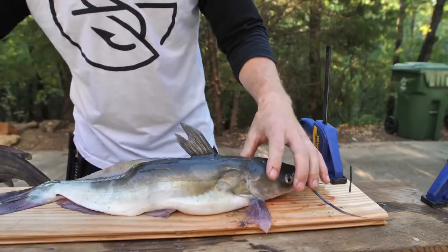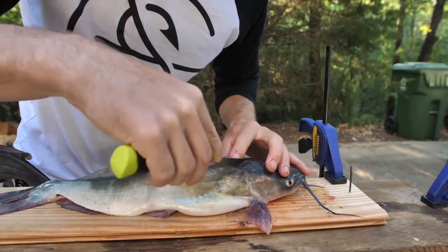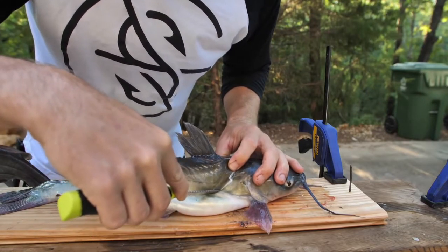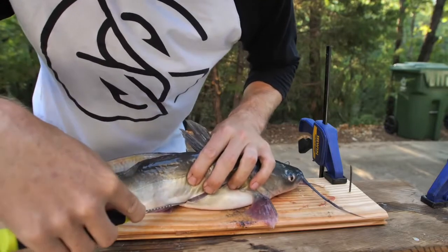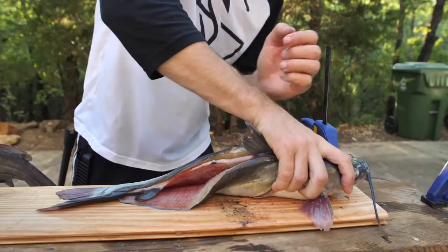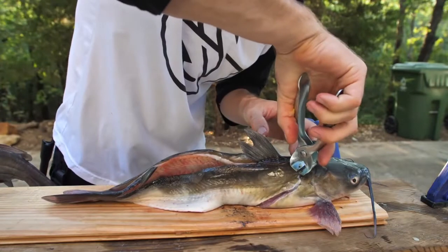I'm actually gonna do the same thing on both sides real quick. Make a cut right here, make a little triangle, make sure I cleanly cut all the way through there, lightly pressing. Just a little cut like that — you'll see why in a second.